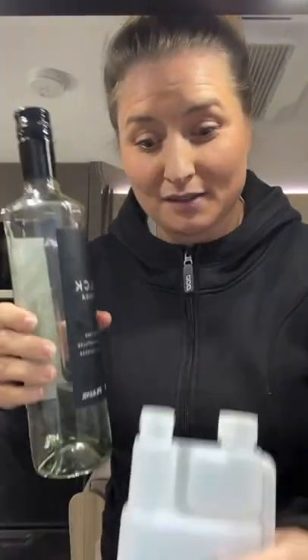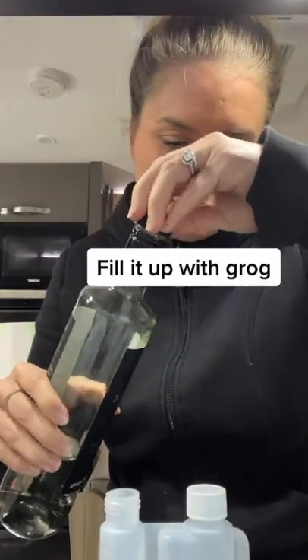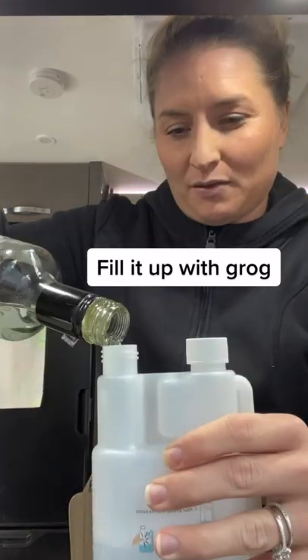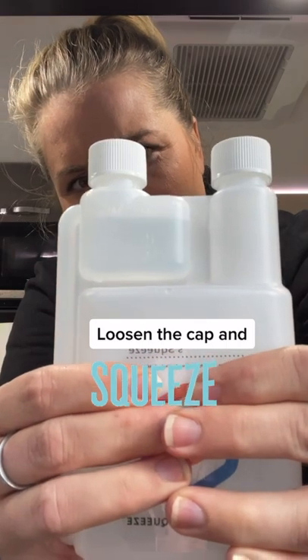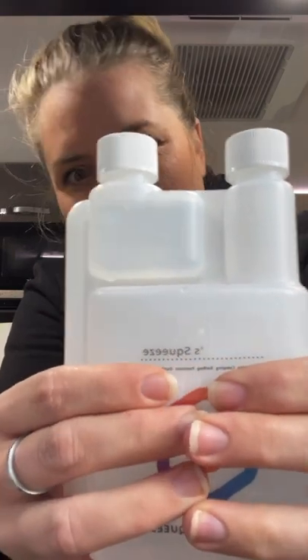Basically what you do is you just fill it up with your rug of choice — we're just doing the whole thing — then you just squeeze it and a shot.